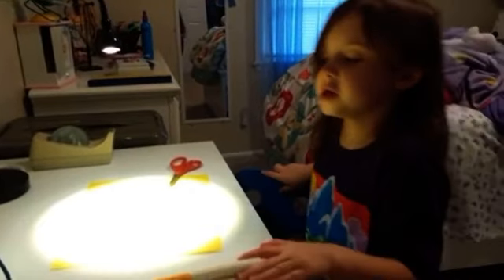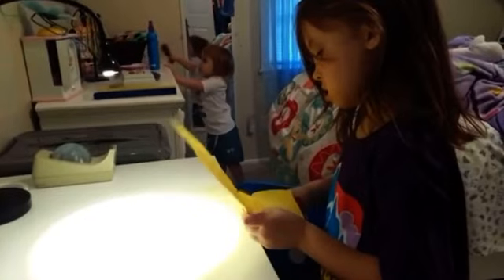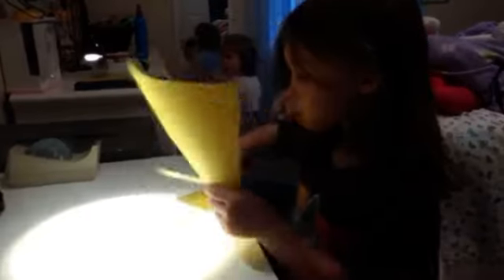So the first thing you do is take a black marker and start your star shape. And now I make my star.